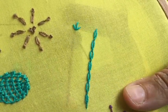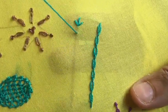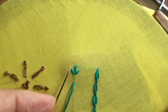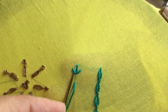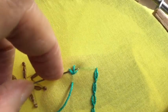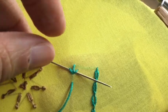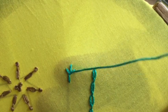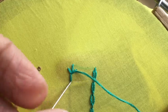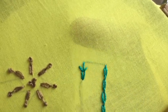Next, I will bring the thread out at a distance here and put the needle from underneath this stitch, underneath this stitch, and also underneath this stitch — so I'm putting it under all three stitches without picking up any fabric. I have not picked up any fabric, only put the thread underneath the three stitches I put first. Now I'm going to put the thread down again.